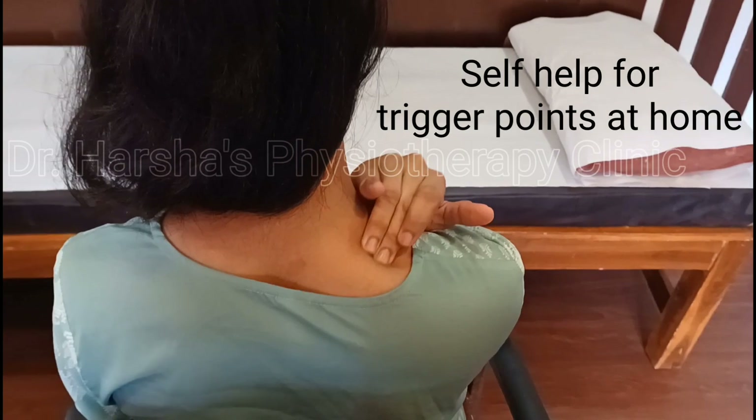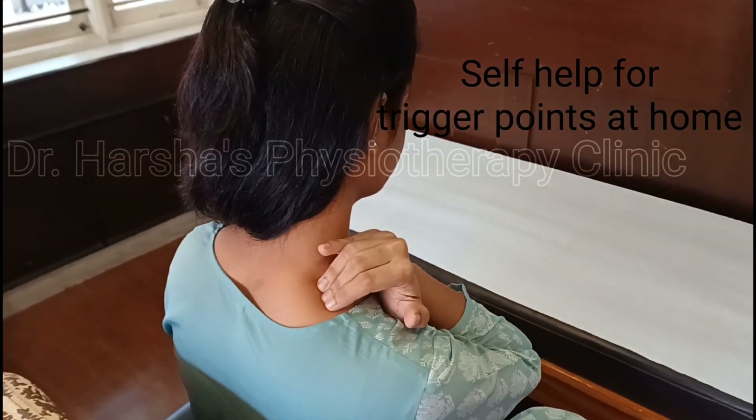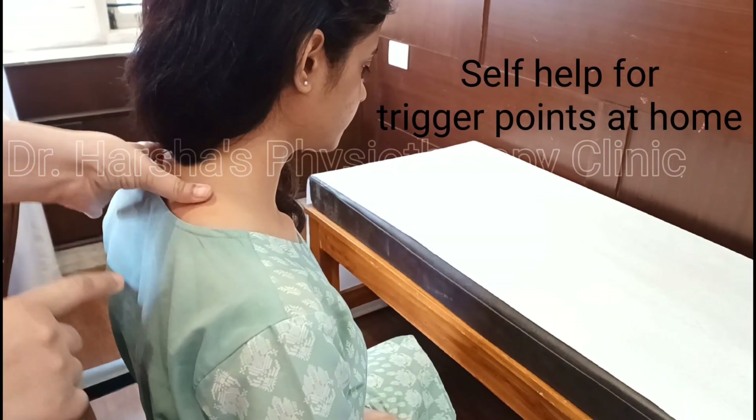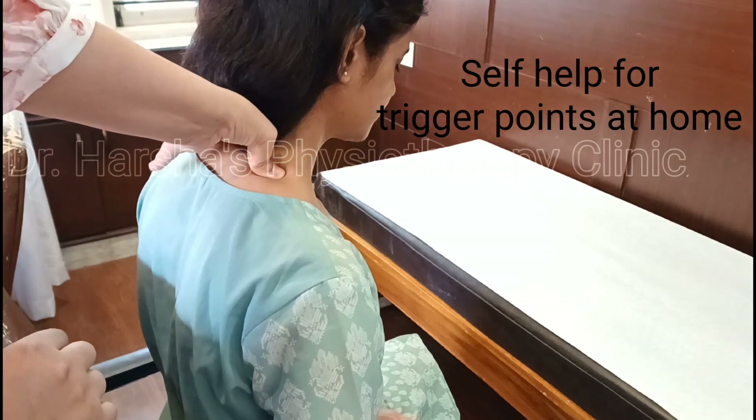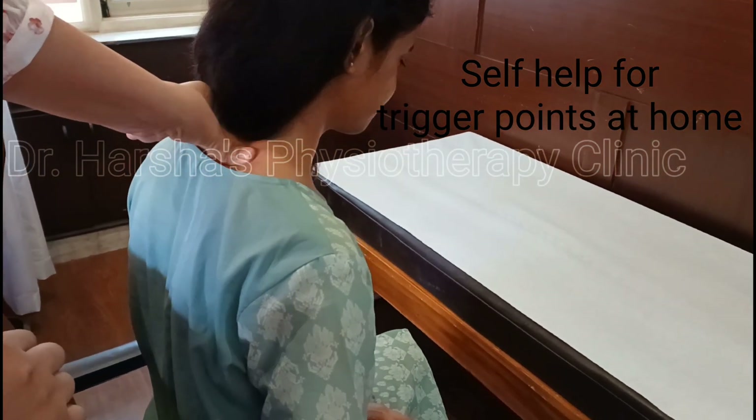For self-release of trigger points, keep your fingers over the painful area and apply deep pressure. Move your finger in a circular manner or forward and backward. This is not massage, so please do not use oil for it.